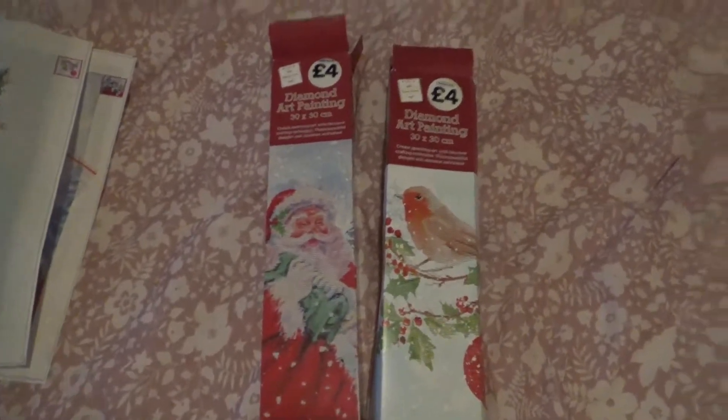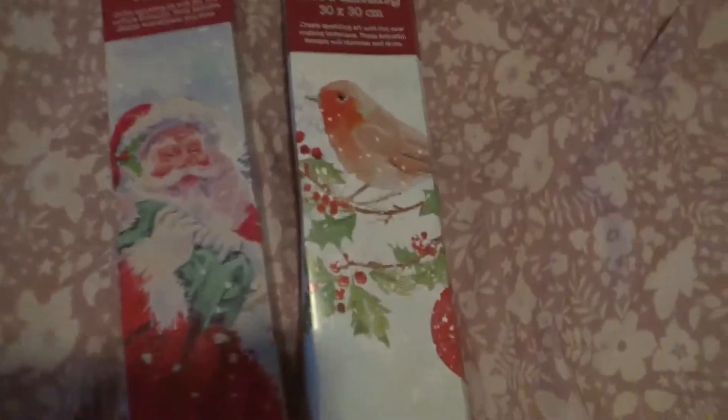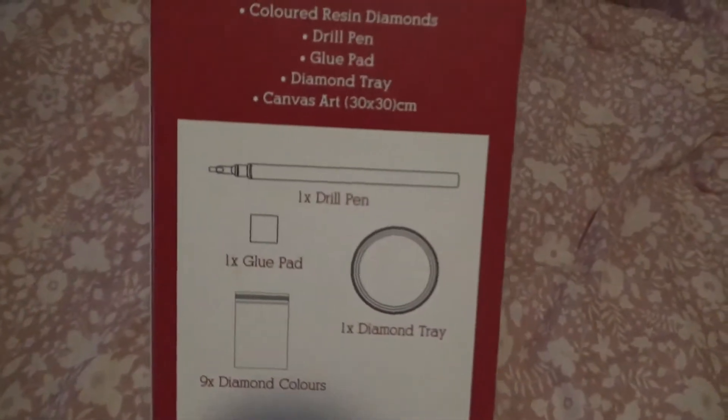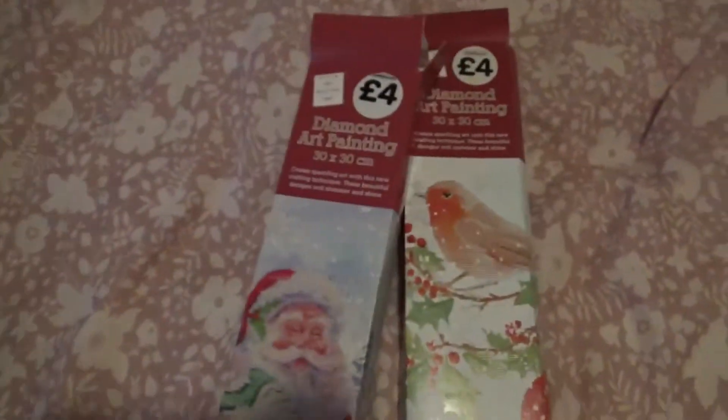Hi again! I've got an unboxing for you. I went on The Works website and saw these two diamond paintings and just had to have them. They are 30 by 30 and come in these beautiful boxes with the image on them, which I think is really cute. On the back it shows you what you're getting and instructions on how to do it. I've unboxed them because it's easier for me to show you.